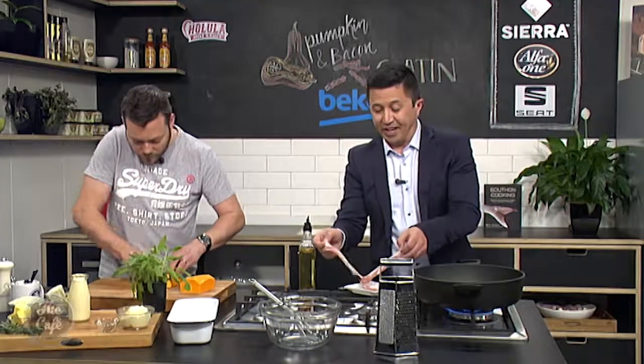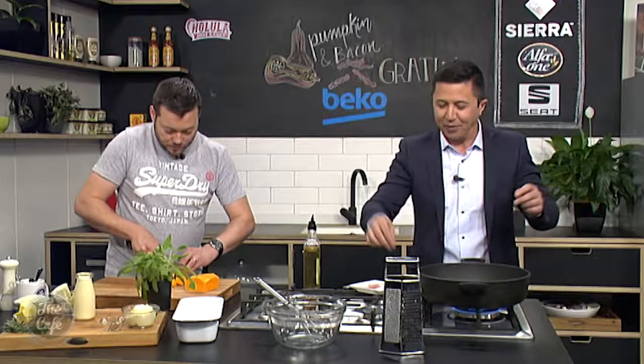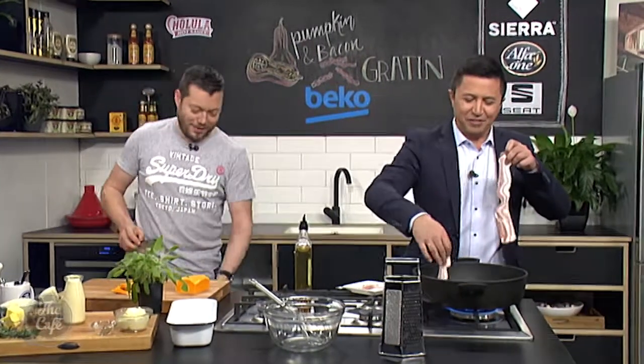Now, I said before potato and pumpkin, but there is no potato. You could put potato in here if you want, but we're swapping out the potato for the pumpkin. So many flavours in here — this is lovely.